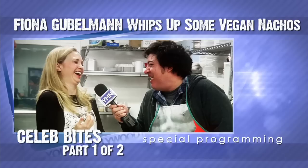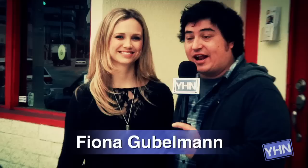Do you like hot? Oh, mommy. Hey, what's up? It's Jeff Sloniker. I'm here with Fiona Gubelman from FX's Wilfred. How are you doing? I'm great, how are you doing? I'm very good. And we're here at your favorite restaurant — Sun Cafe. And we're going to go meet Chef Ron and learn how to cook. Let's go in.